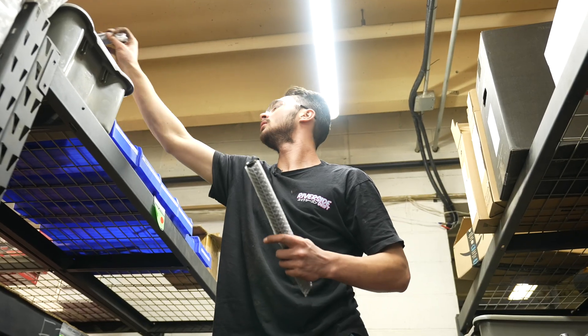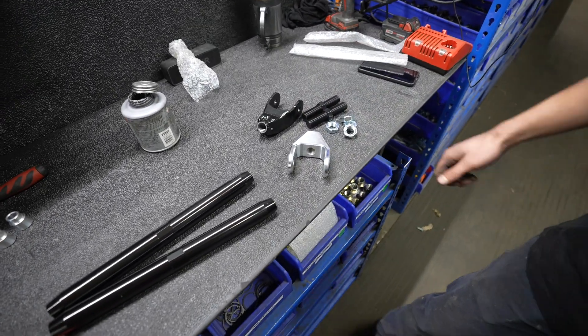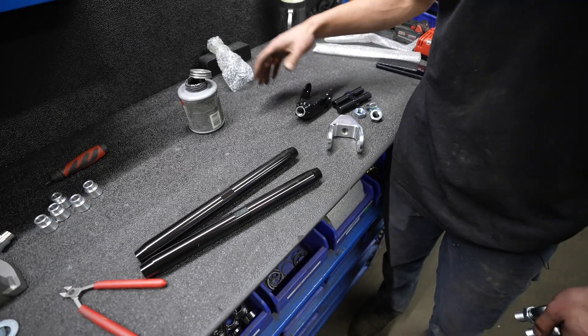What I'm doing here is assembling rear lower control arms and rear upper control arms for the BMW E46 and E36.